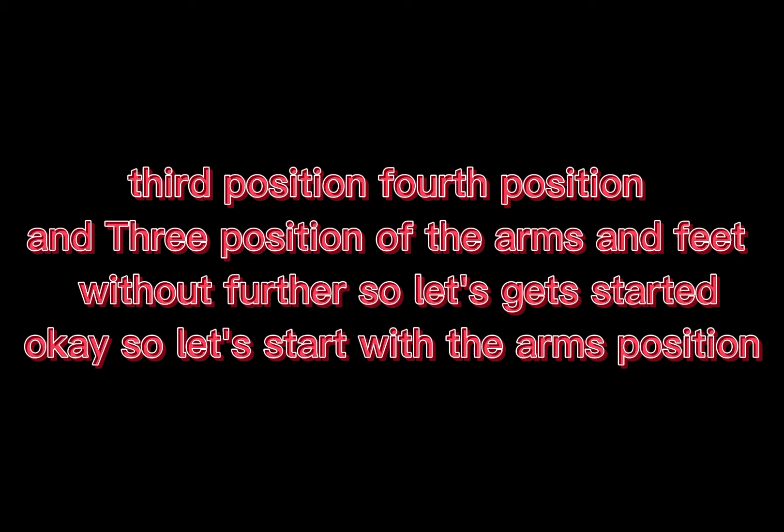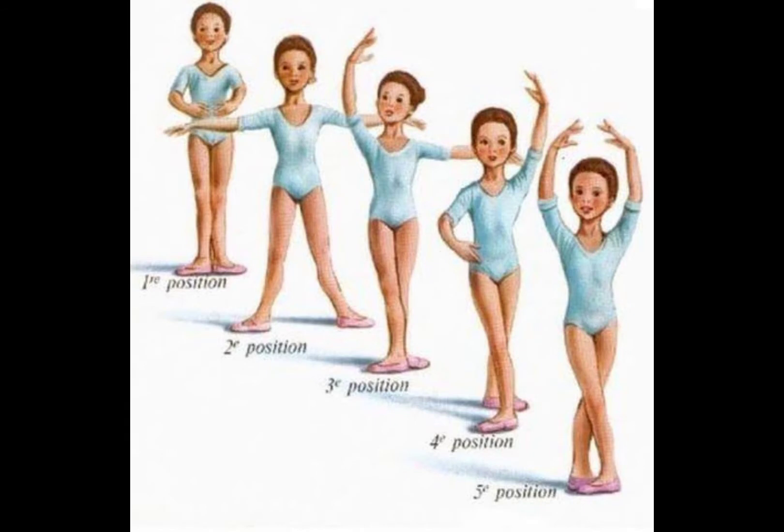Okay, so let's start with the Arms Position. Now, 1st Position: you have to raise both arms in front of you. Slightly bend your elbow and make sure that your hands are facing your chest. The fingertips are about an inch apart.